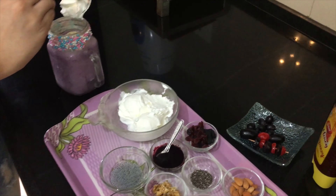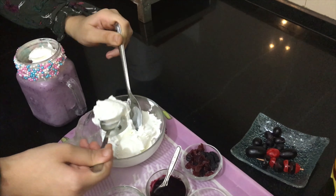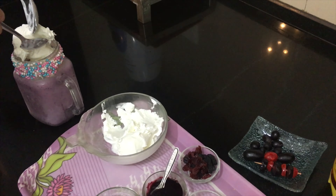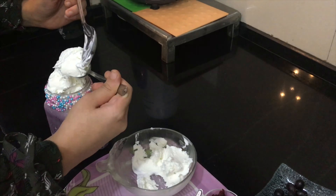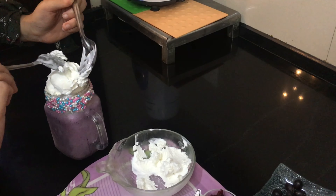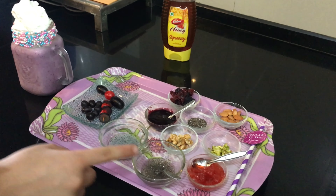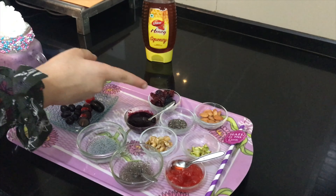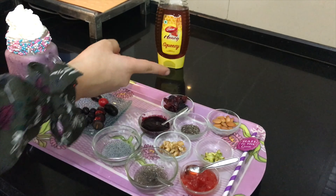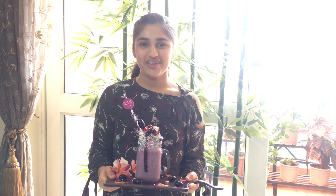Now let's put the ice cream. For toppings I'm using sabja seeds, chia seeds, strawberry crush, pistachio, almond, walnut, dry chia seeds, and some cranberry and mulberry crush, which is also homemade. My fully loaded grape smoothie is all ready to drink. Thank you for watching my video!